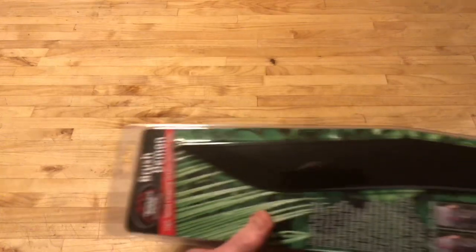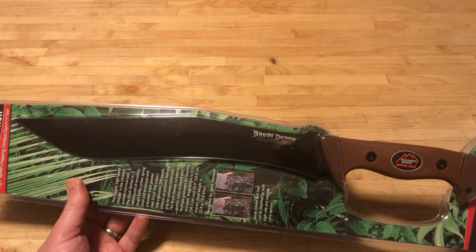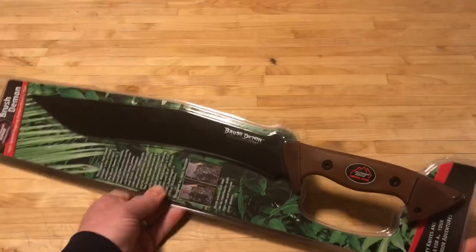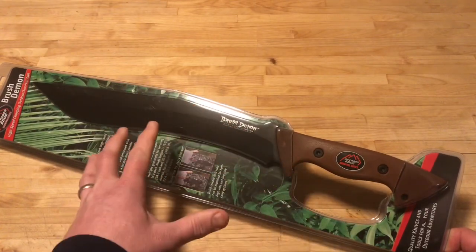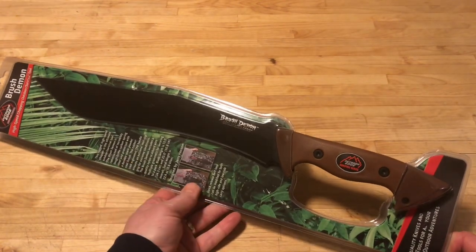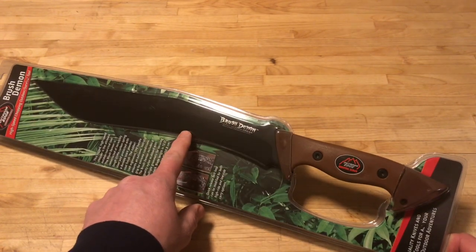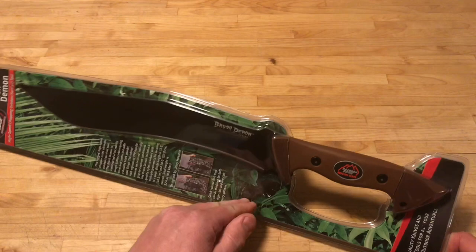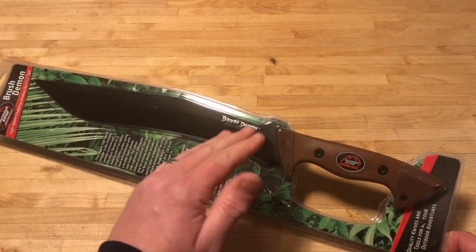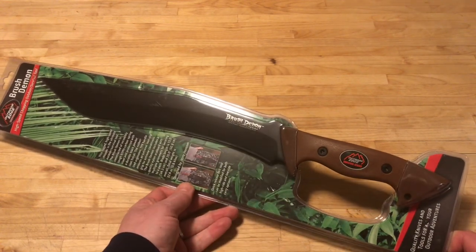First item we're gonna look at is this, which is a survival knife machete type tool from Outdoor Edge, their survival series. You can see this is the Brush Demon. The designer for this is Jerry Haasam — he makes custom knives but he made this one for Outdoor Edge. They basically took his design, which you'd spend hundreds and hundreds of dollars for, and you're getting this for the value. This is probably around $60. I've reviewed this before — if I remember, this is actually spring steel that it's made out of. I've tested it out. I'll put a link in the description section so you can see the full review of this item.